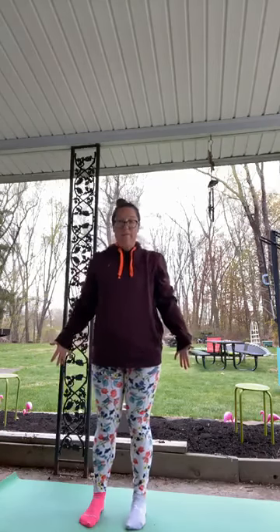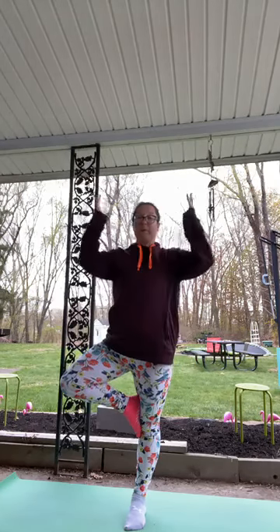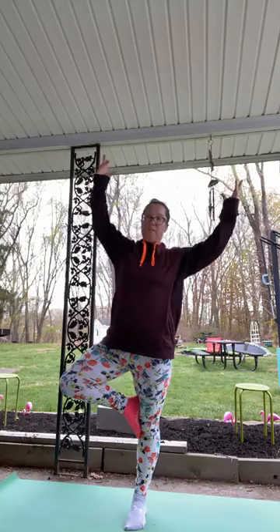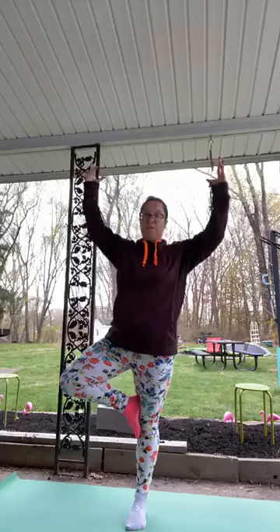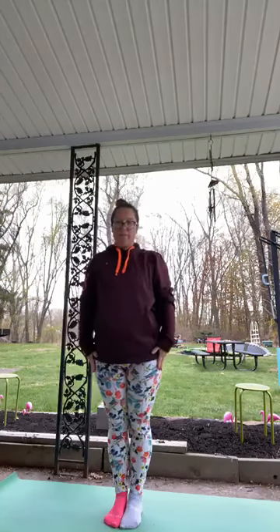Root into that right foot and lift the left foot. Place it somewhere along your leg — it can be a kickstand, it could be at your shin, it could be at your thigh. Hands can come to heart center. Now that tree we imagined — now you can be that tree. Maybe sway a little. If I sway a little, I'm totally blaming it on the wind. Come down, feet together.